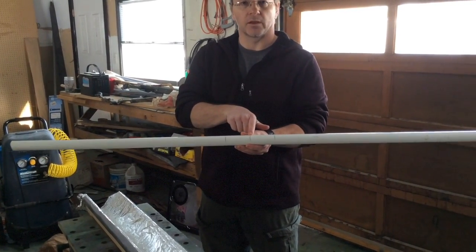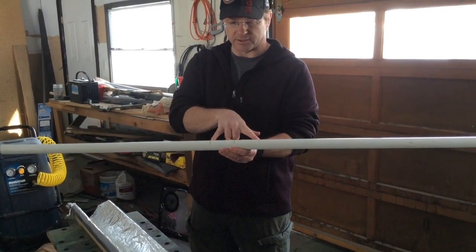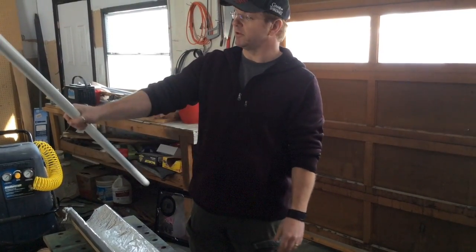I got the center marked here, and then I put 3 inches to either side, so I got a 6-inch spacer there for my hand.